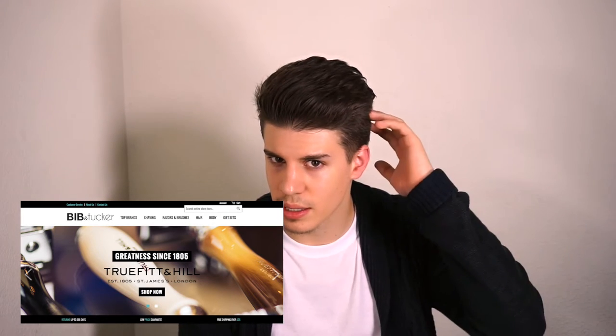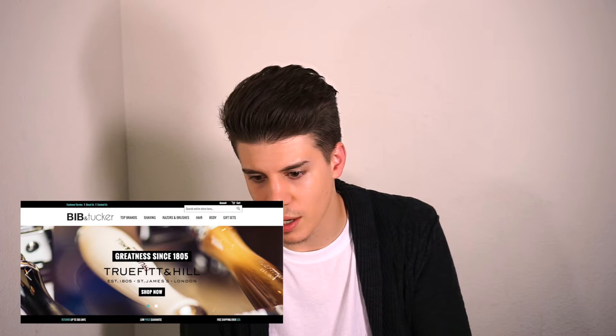I actually got this product from a website many of you guys probably haven't heard of, and that is bibandtucker.com. They sell various hair products, beard products, skincare products, and many other products — they have a wide array. I stumbled across this website because I was searching for the cheapest price for this product, and they were actually selling it for $18, which is far below what I've normally seen it go. Now on to the review.